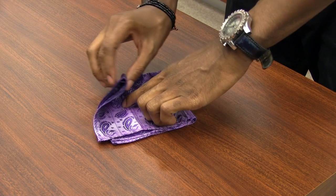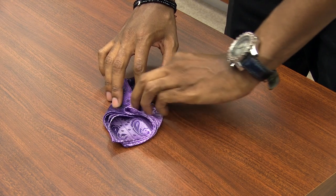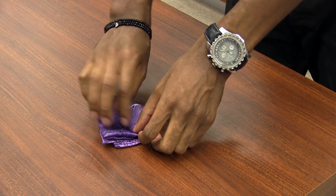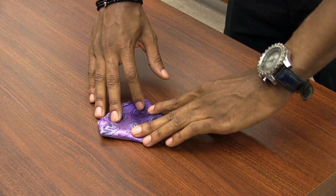Next, bring each corner to the middle of your handkerchief. And now, finally, fold and create the points. And you're ready to place it inside of your jacket.